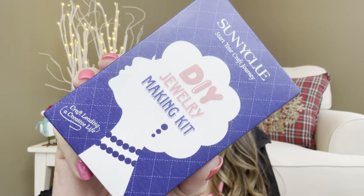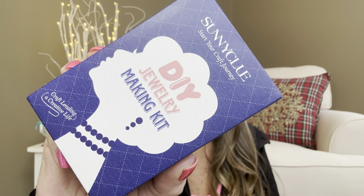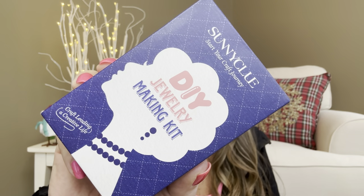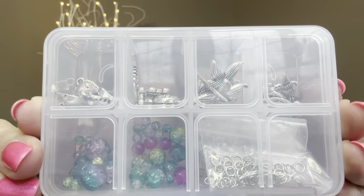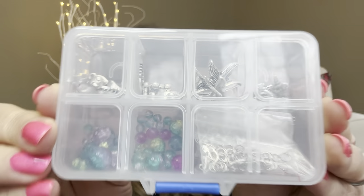So here inside I actually picked out four different items. This is the first item right here and this is from Sunny Clue. It's a DIY ocean themed earring making kit and the value of this was $9.19. Here inside it came inside this little box, and it comes in a nice little plastic case and then there is a little instruction sheet. So this is the first kit right here. I know it's going to be hard to see but it came all individually in these little compartments, so let me go ahead and open this up — oh my goodness, this is like so flipping cute!